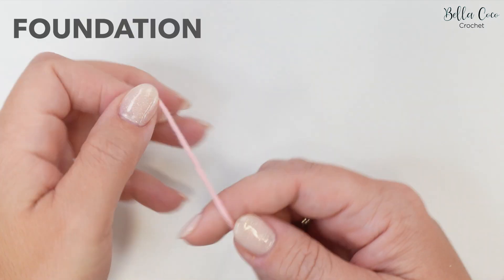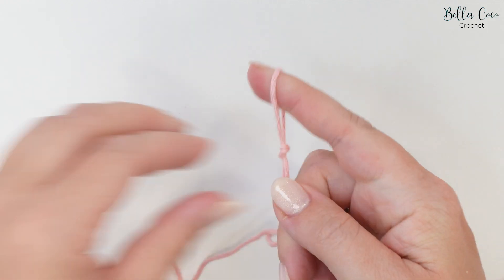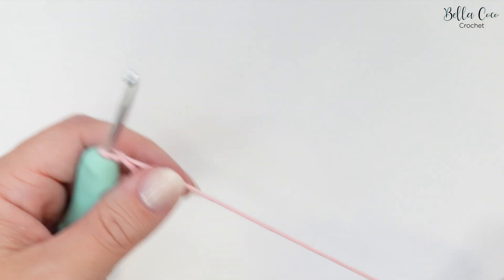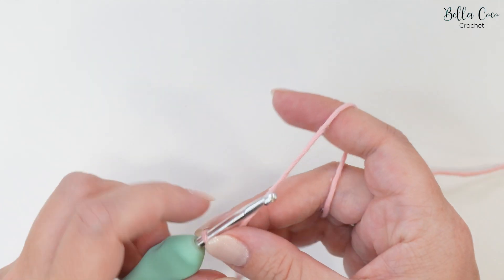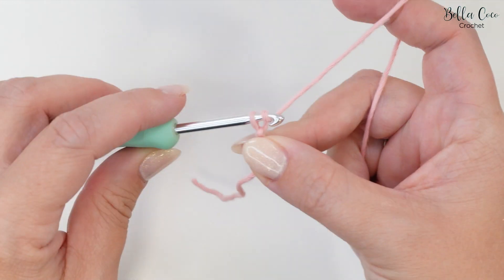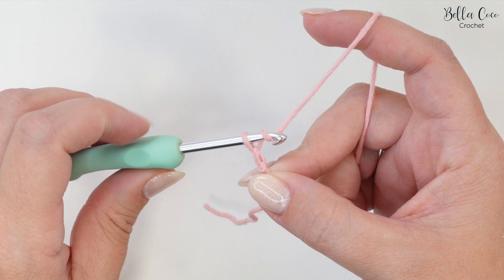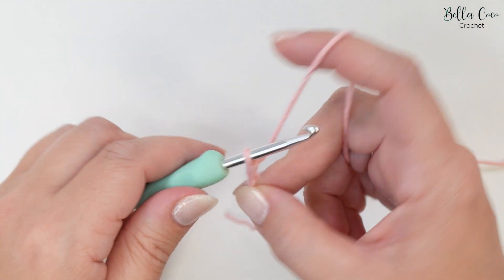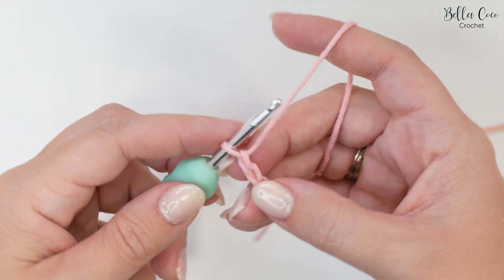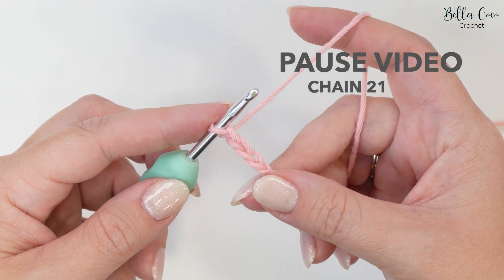Begin by making your slip knot in whichever method you prefer. Go ahead and insert your crochet hook and we're going to start off by chaining 21. To chain, we're going to yarn over and pull through - that's one, yarn over pull through that's two, and then three and four. Go ahead, pause the video, work your chain of 21 and then meet me back once you're ready.